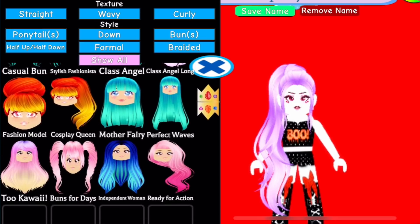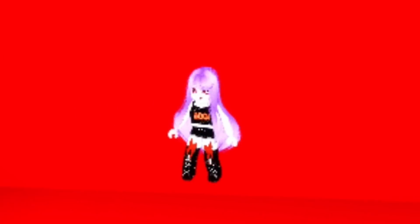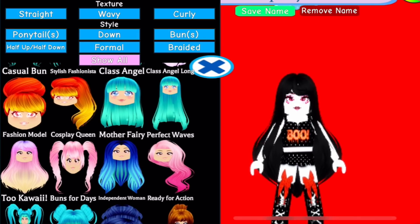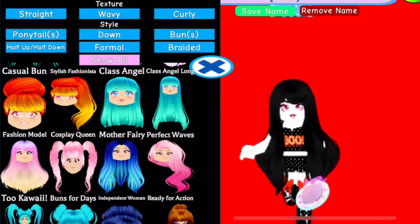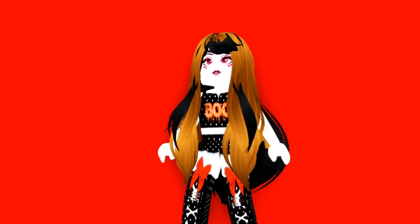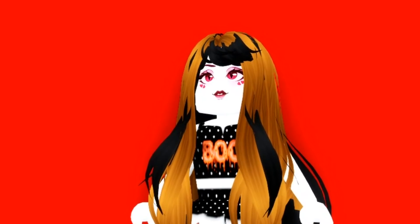We can pretty much combine any hair we want. I wonder what combining two kind of similar hairs would do — so this looks pretty normal, but from the back you can see a different wave. We're gonna give ourselves like a skunk stripe down the back of our head, start the hair out black and then put on the second hairstyle. It kind of just gives us more volume. You know what, I actually don't hate it, but it's not half and half, so it's not what we're looking for.